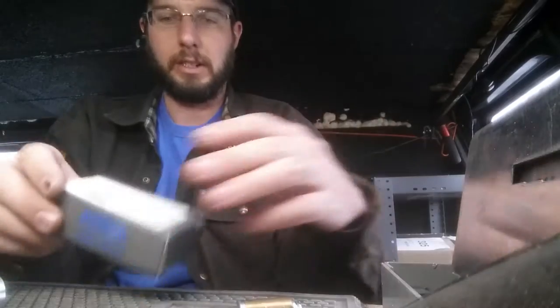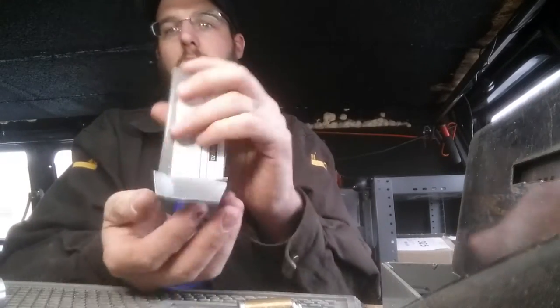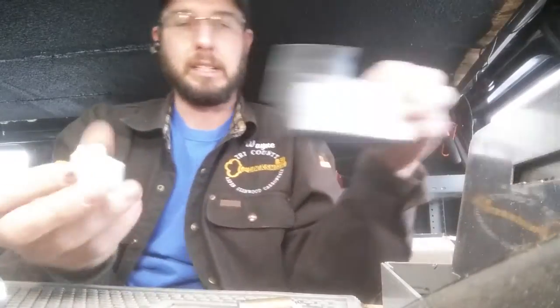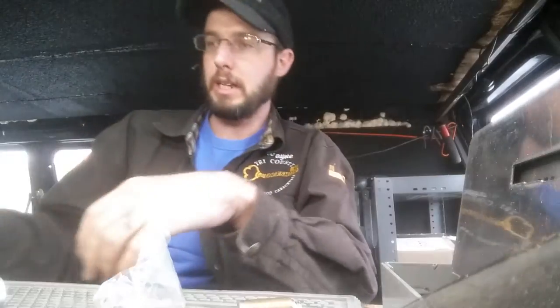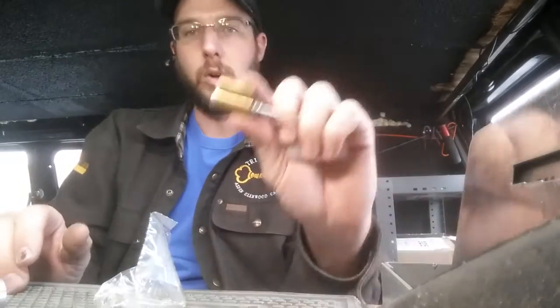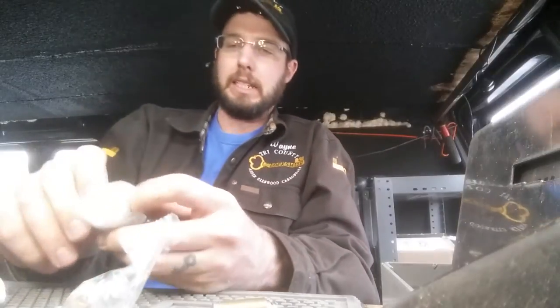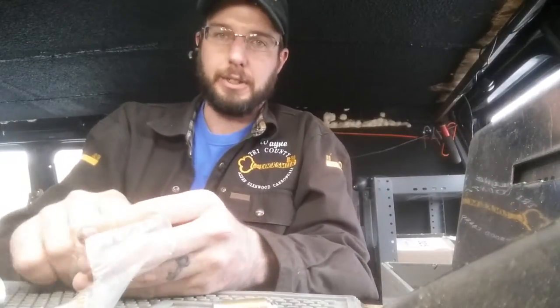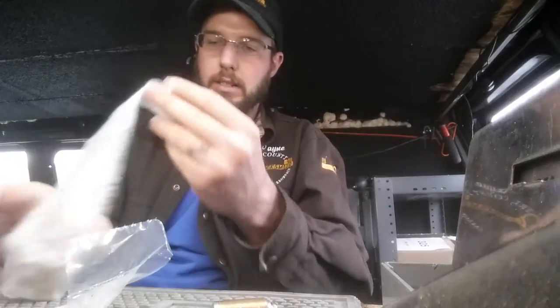Our new ASSA lock cylinder is in here. The important thing to remember about ASSA is it's not going to come keyed, it's not going to come set up, it's not going to come with a sidebar, it's not going to come ready to use out of the box like most Schlage or other cylinders will. It's going to come designed for you to set it up for your own keying system, as the key blanks are patented.